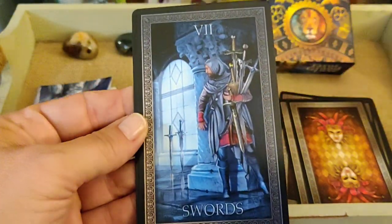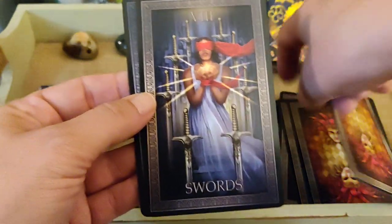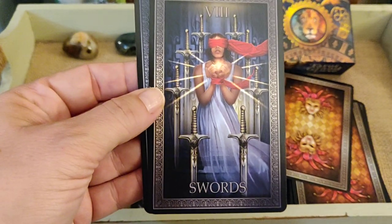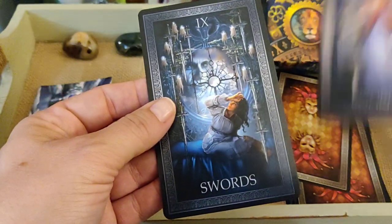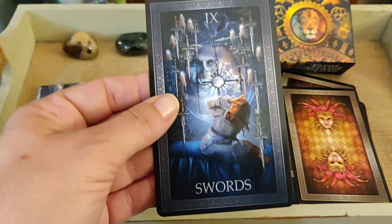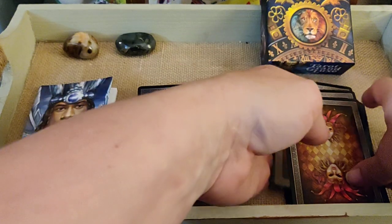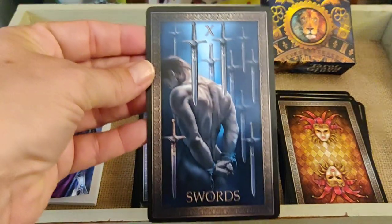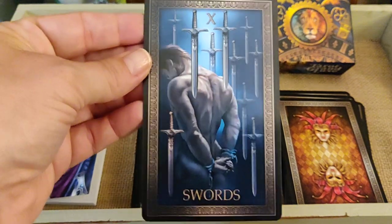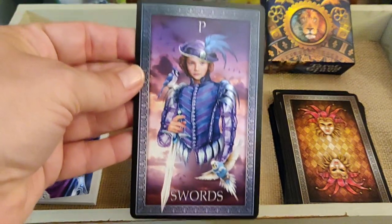Seven of Swords. Eight of Swords. Nine of Swords — there's a kind of creepy face in there; I'd be worried too. Ten of Swords — go figure, I actually like this Ten of Swords. Not many of those I like.